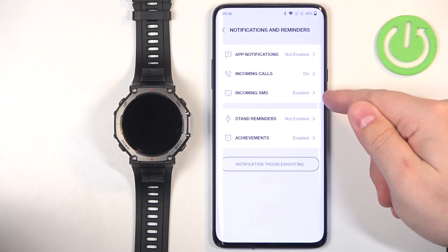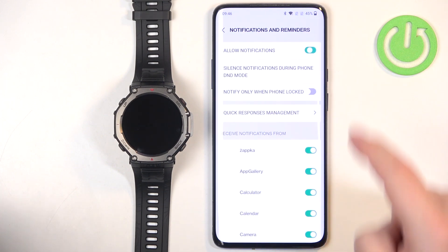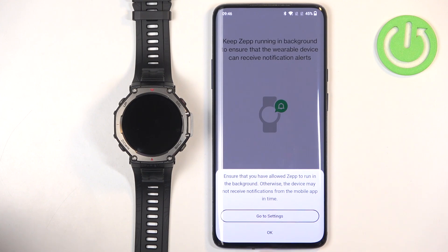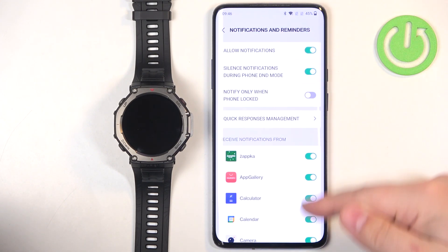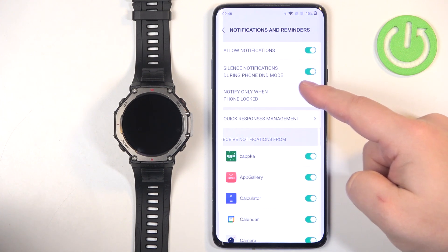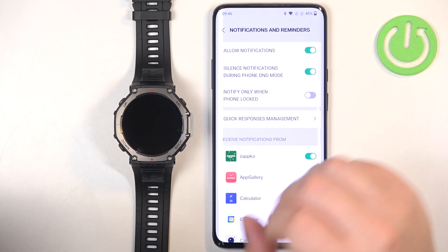Let's start with app notifications. Turn them on by tapping the switch, tap Got It, and here we have the options. First, there's Silent Notifications During Phone DND Mode — if Do Not Disturb mode is enabled on your phone, notifications will be silent.